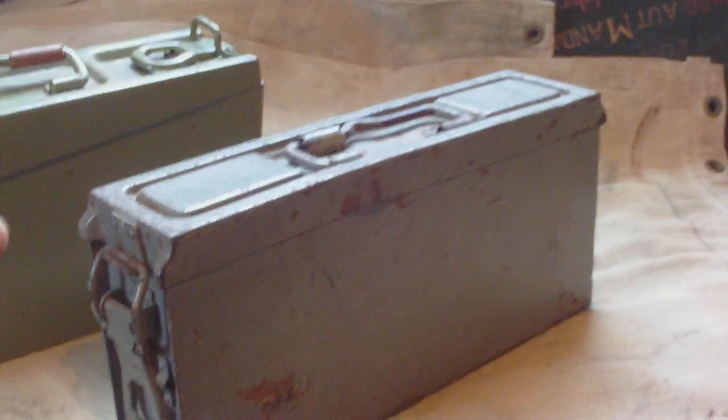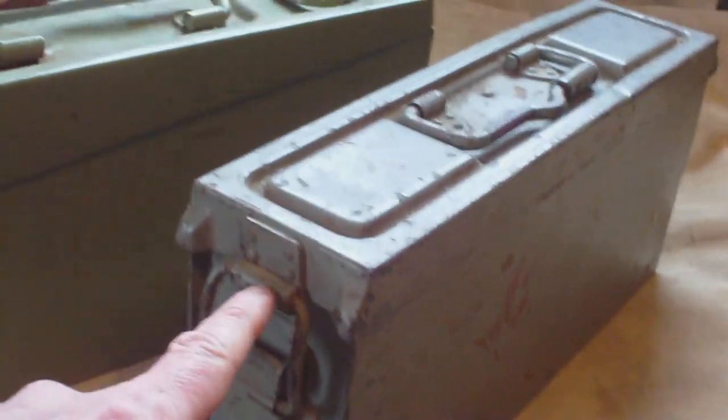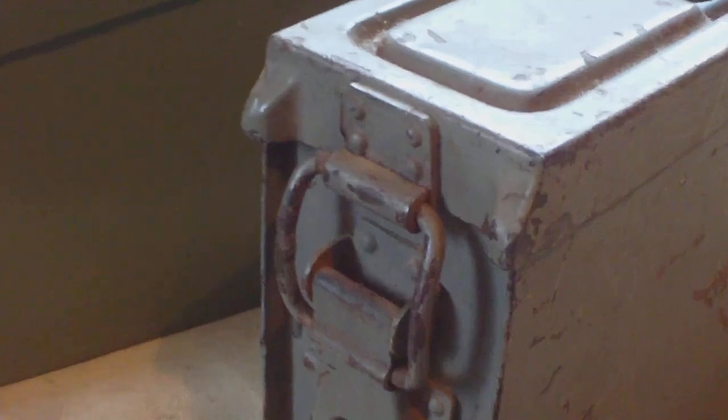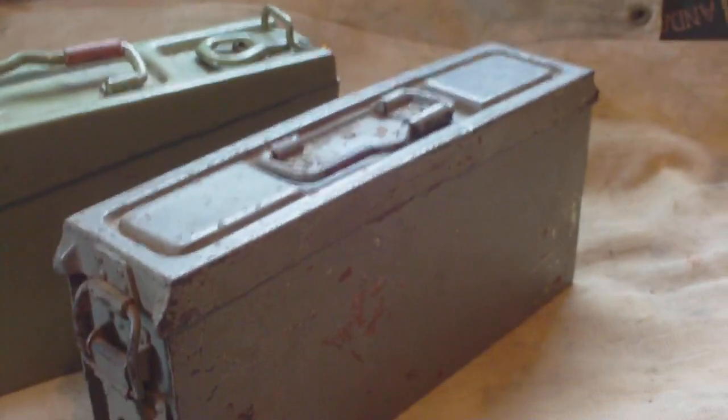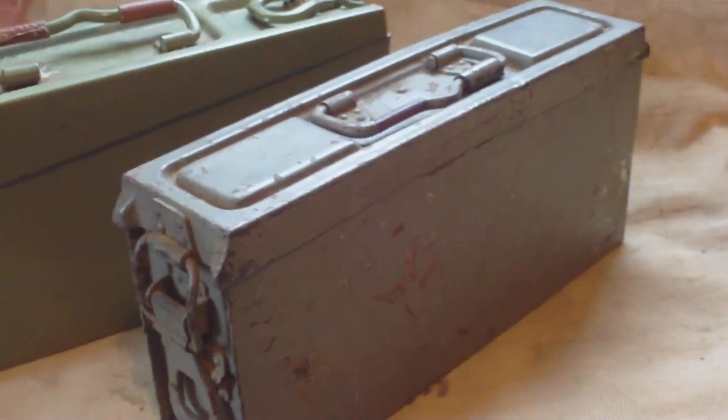The lid on the 41 box is waterproof and removable. On the back side, that's really the only place where it's connected to the actual box. The top part isn't fixed — there's a gap — so you could force something in there, open it up, and take the lid off completely if needed. On the 34 box the lid is riveted and cannot be removed. Patronen Kasten 41 ammunition boxes do turn up for sale, and now you know what they are.